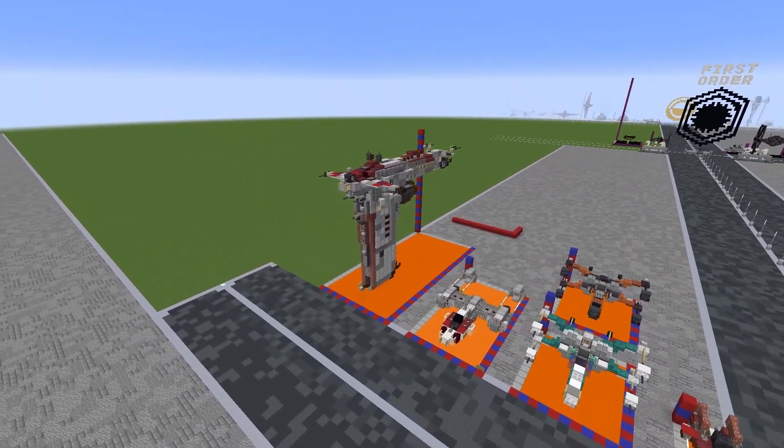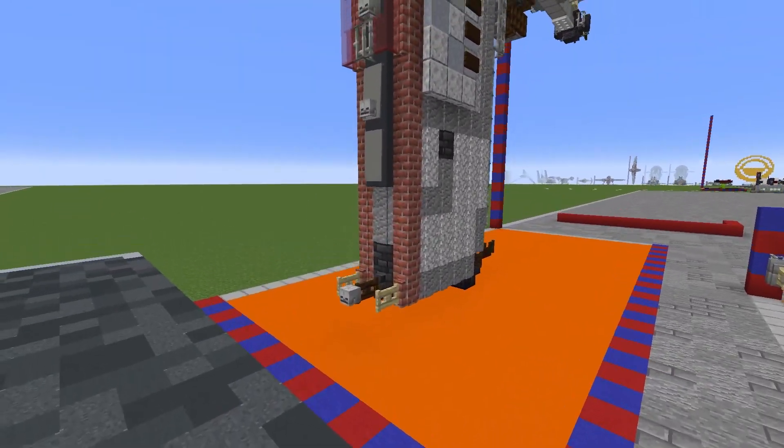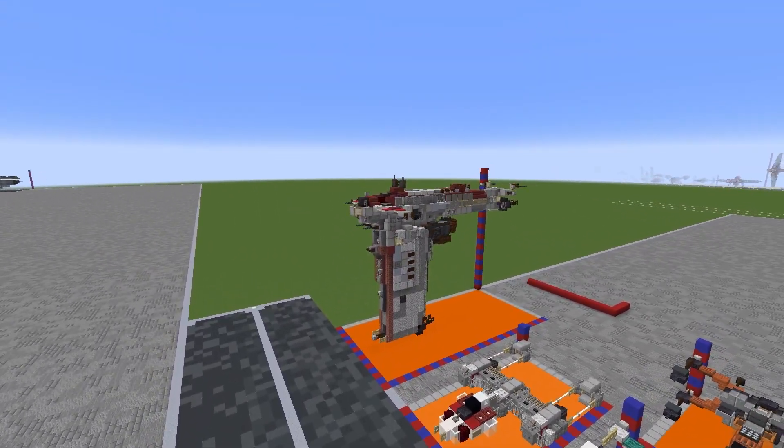I'm not sure where this would come in handy as a decoration — maybe if you're making a space battle or something. You wouldn't really want to display it like this if you're making a diorama. We're going to crack on with the build: we'll do the launch tube section first, and then do the rest as the layer system we normally use.